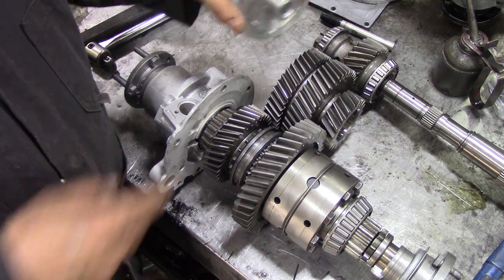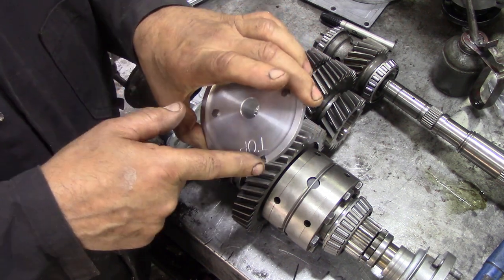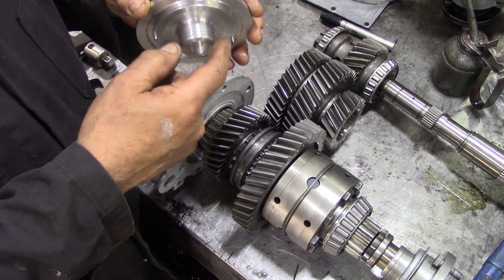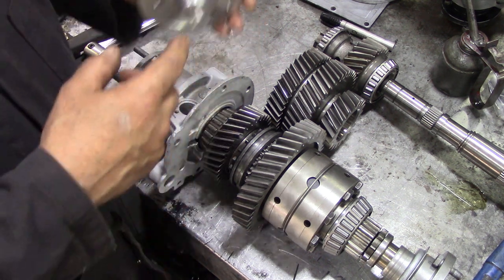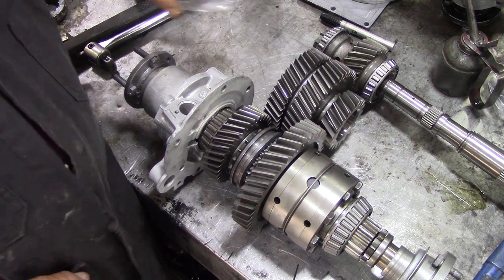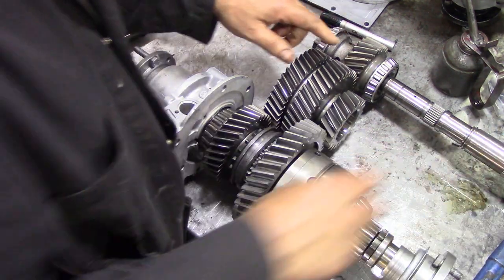It goes in the gear. Behind here is a cavity; oil used to get splash-fed in at the top and then fed down through this hole. There was a left-hand thread on there, forcing oil into the spline — a complicated way to do something that only needed four holes drilling. But that's Land Rover for you. Our main shaft drives the gear.